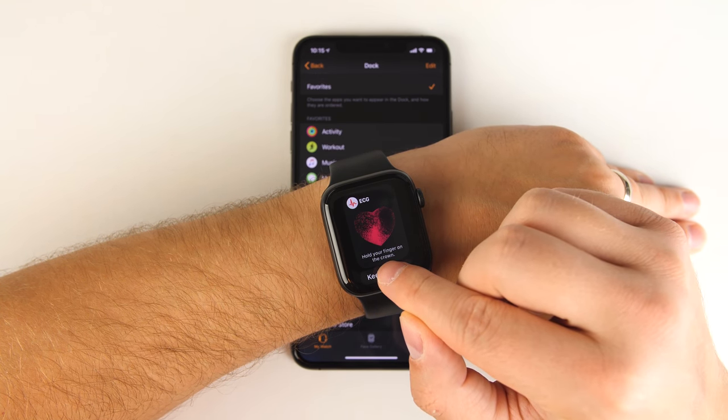Another feature some people might not know about: if you long press with two fingers on any watch face, you can have the time read out loud to you. On the Mickey Mouse watch face, it reads the time in Mickey's voice; on any other watch face, it reads it in Siri's voice.